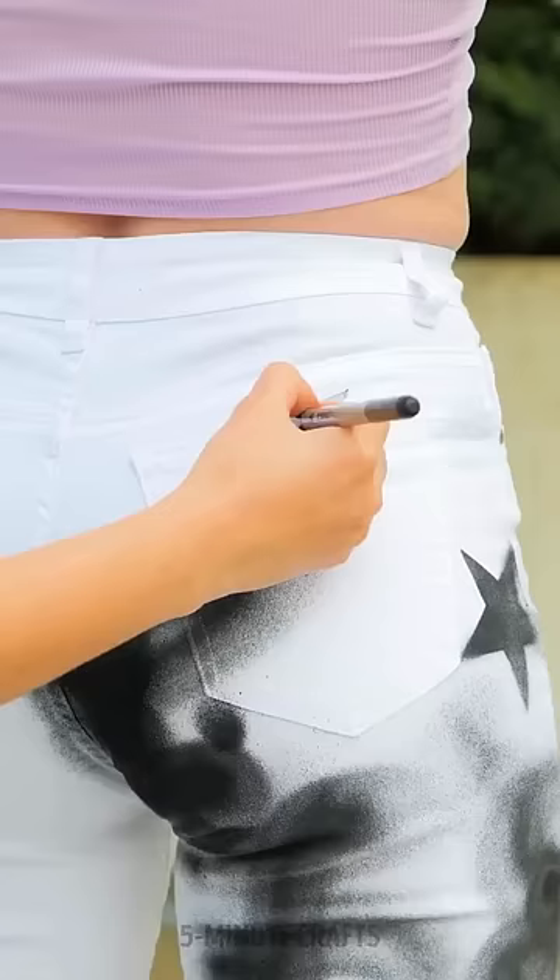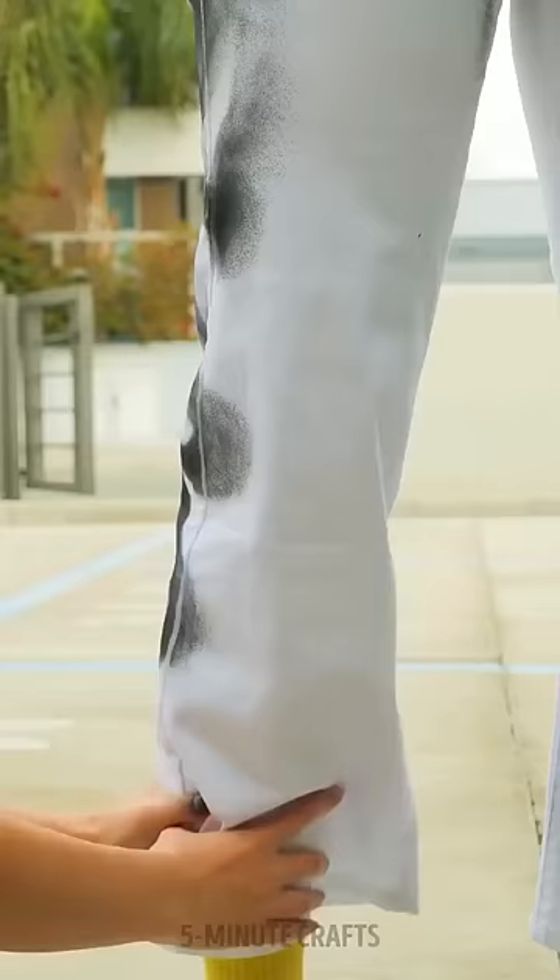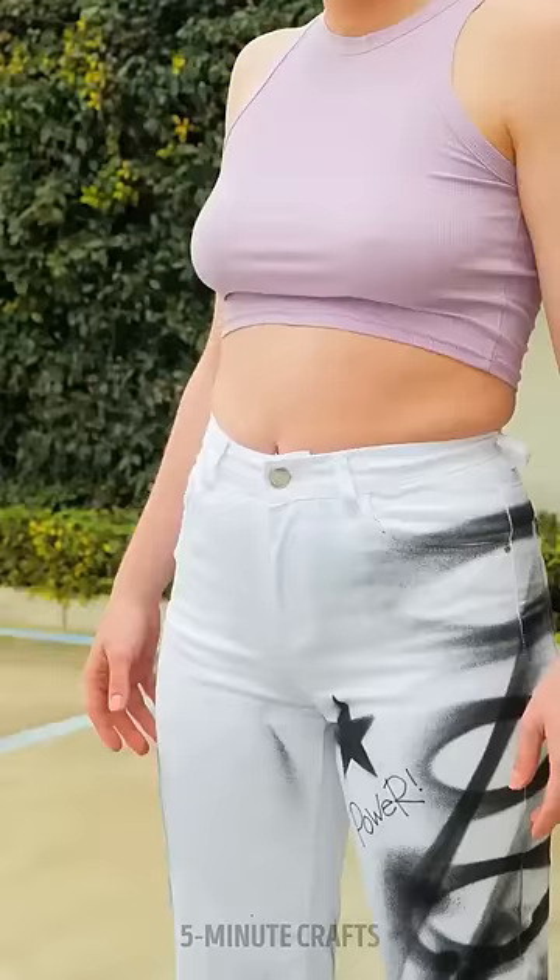She covered the stain with a little paint, then pulled out some stencils from her backpack. She started by drawing squiggly lines down the legs, then rolled them up and sprayed more paint into the folds. She covered the girl's stomach with a piece of paper to paint the waistband. A few finishing touches later, the jeans looked amazing.